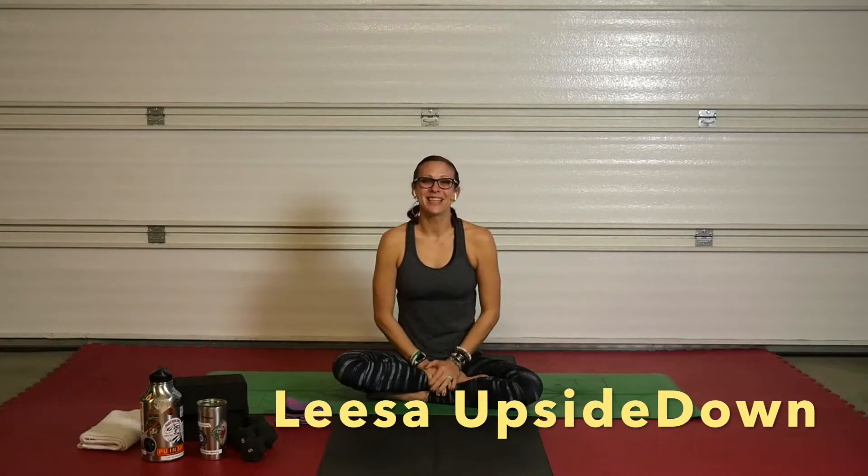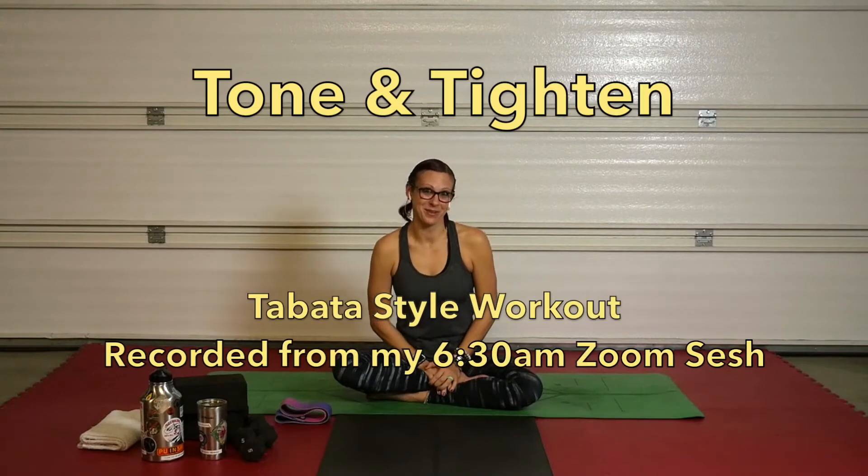What's up, everybody? Welcome to Lisa Upside Down. My name is Lisa, and today we have a Tone and Titan for you.